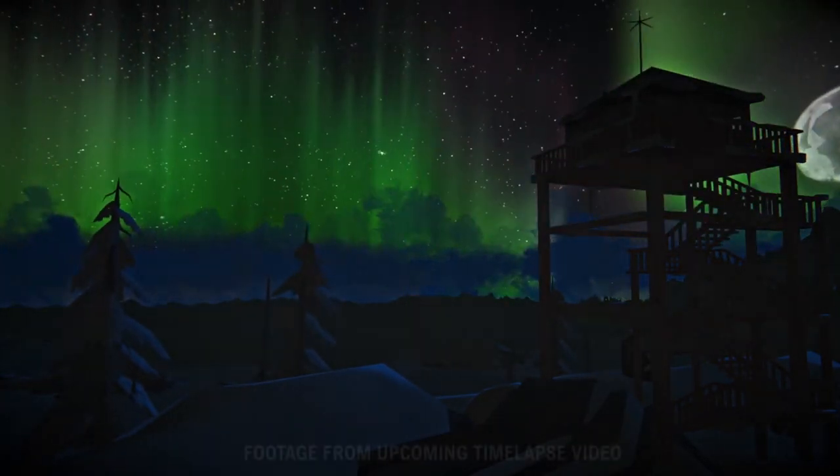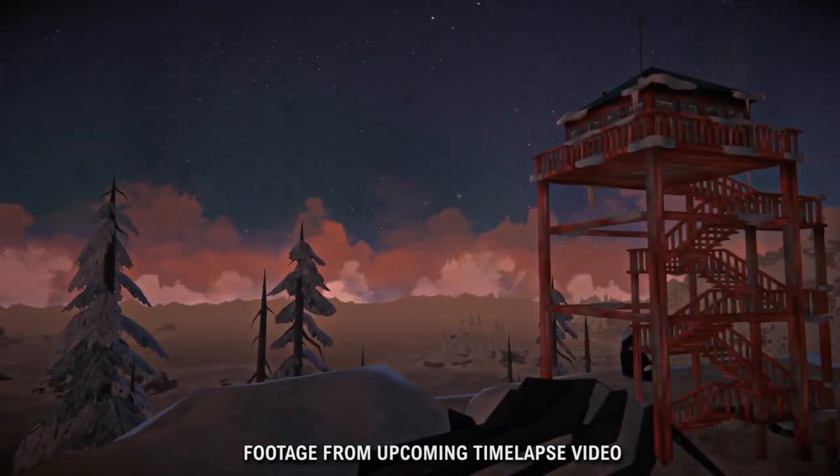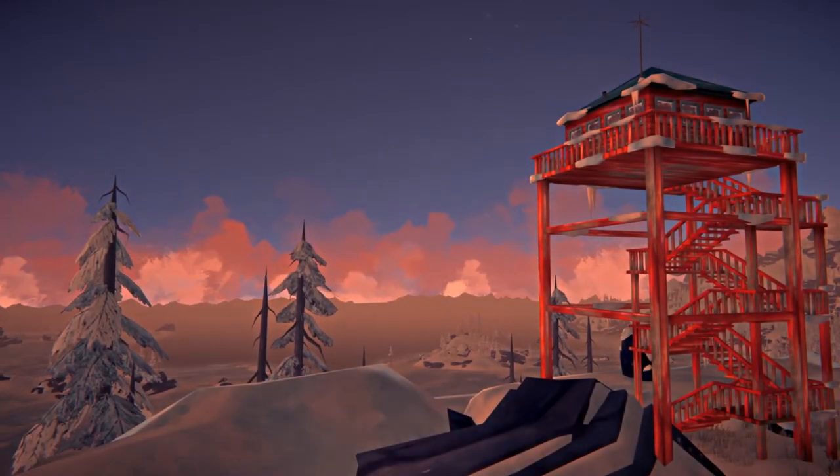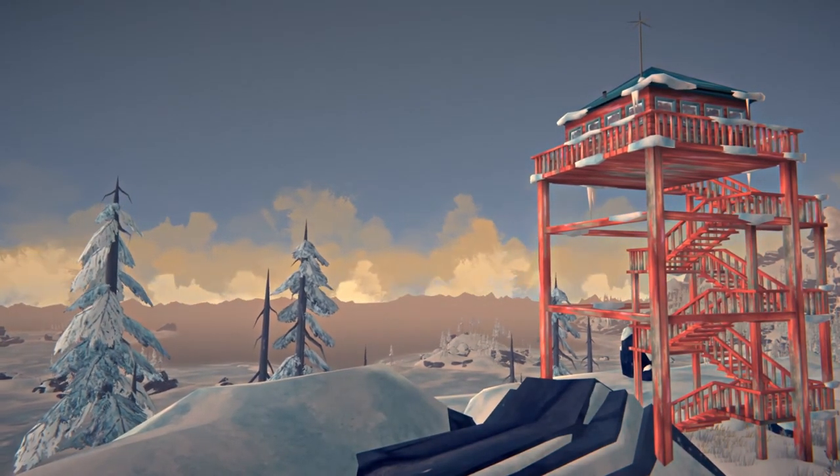If you liked this video and would like to see more tutorials for The Long Dark, please let me know and I'll consider making more about any in-game mechanic or anything you'd like to know. Have a good day and survive well.